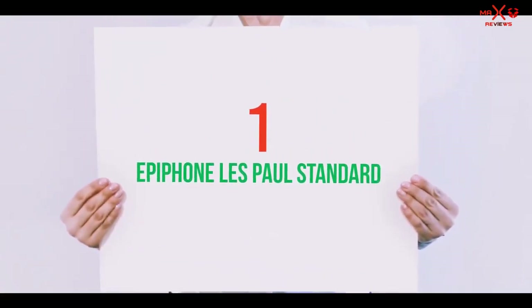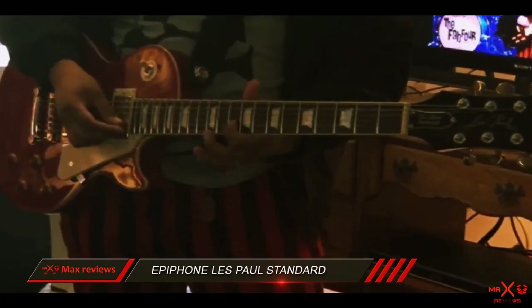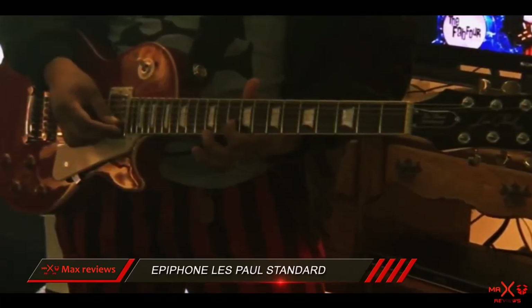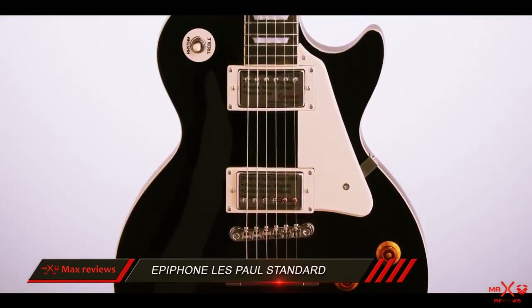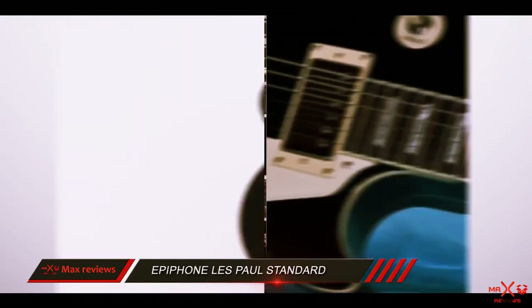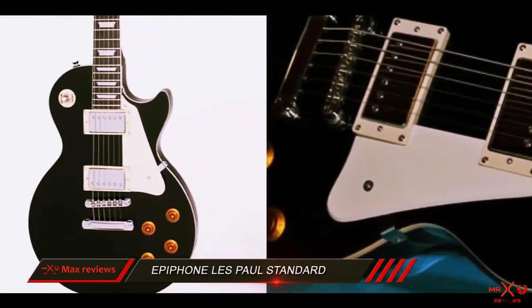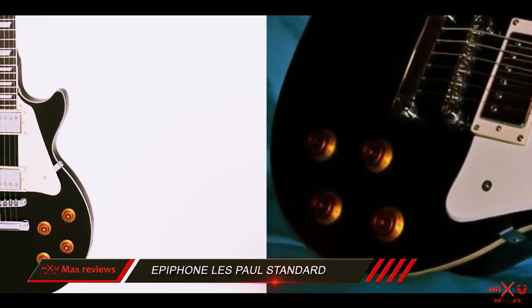And number 1 on this list: the Epiphone Les Paul Standard. Epiphone has a long history in making high-quality guitars in the market. The legendary guitarist Les Paul has gained worldwide fame with his impressive designs and innovations. After 50 years since the first issue, the Les Paul Standard remains one of the most revered guitars on the planet.